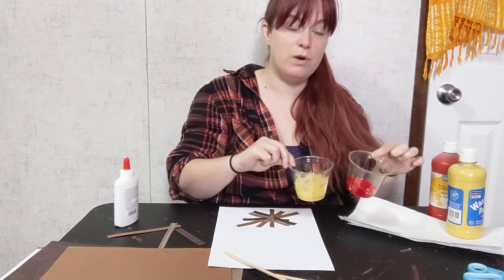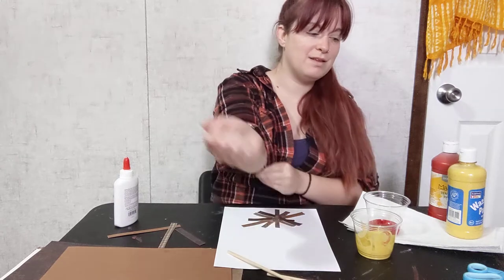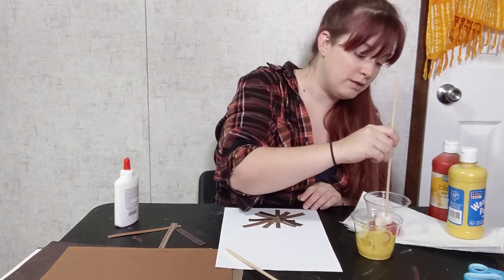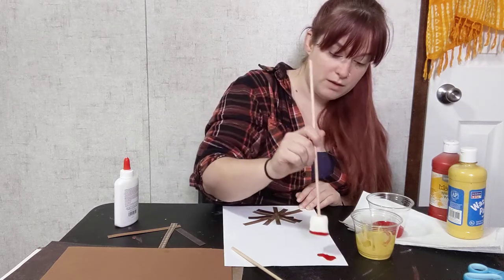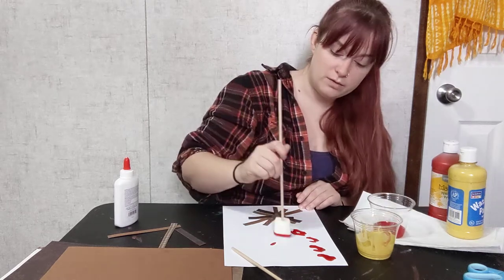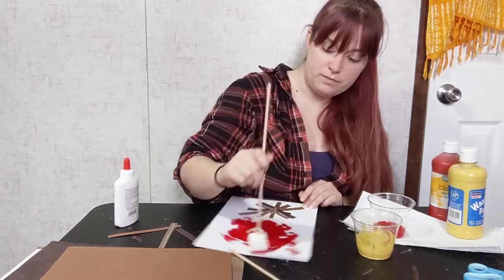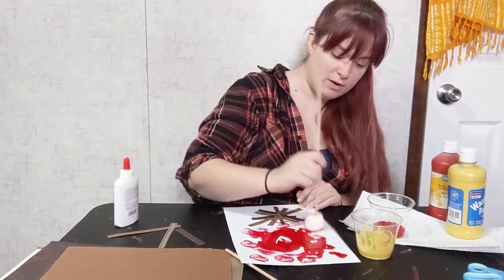I took two clear cups and put yellow and red washable paint in them — acrylic is fine if you're brave enough. I'm going to start with red. You can do anything you want with the marshmallow: you can dab it or you can swirl it. The possibilities are endless — I think I kind of like the dab a little bit better than the swirls.